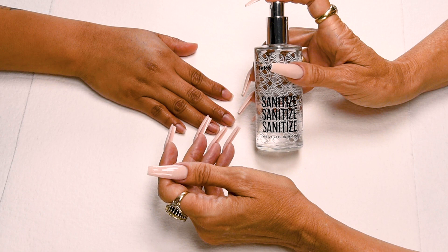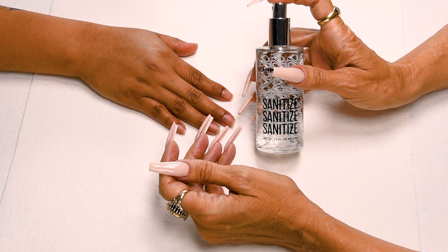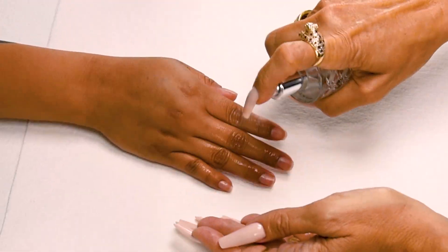Sanitize! I will be using my crystal spray decanter, available in peach, gardenia, vanilla sandalwood, and fragrance free. Sanitize your hands and your client's hands.